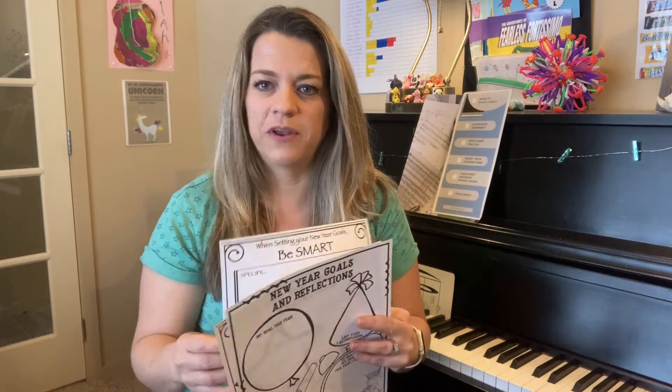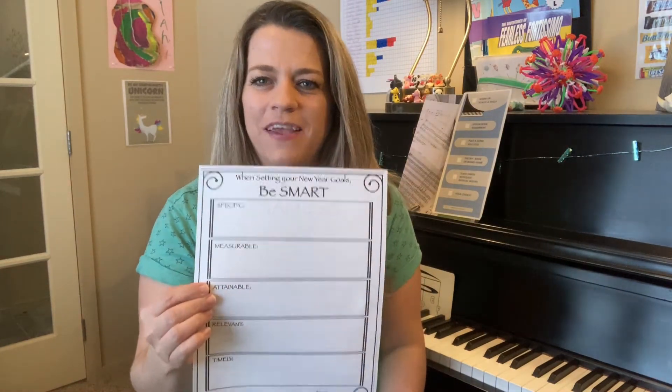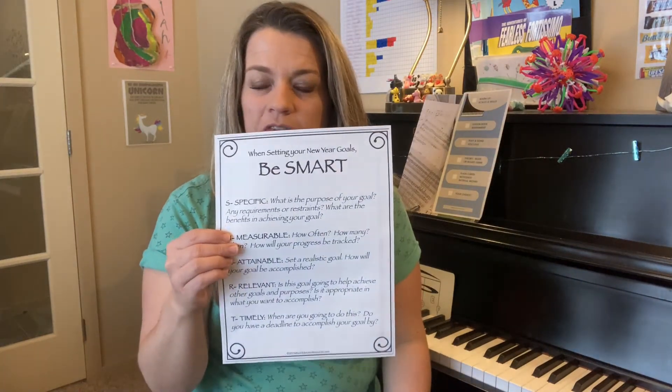For the older students, we're going to be doing a more mature-looking goal-setting sheet. This is called the 'Be Smart: Setting Goals for Your Musical Journey This Semester,' and this will also be in your student's binder so you can look for those.